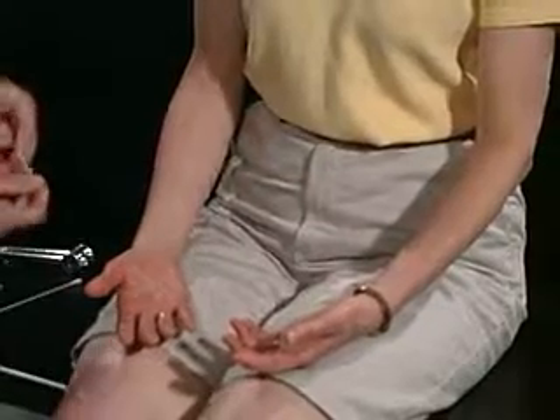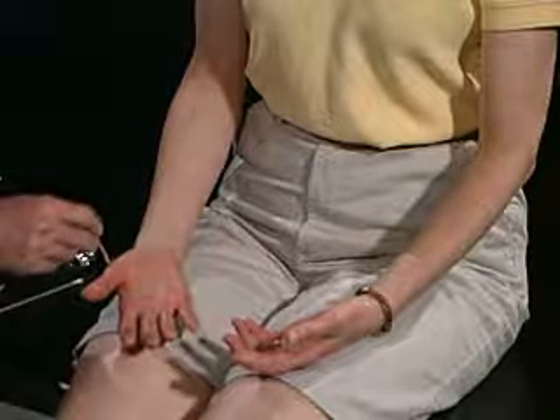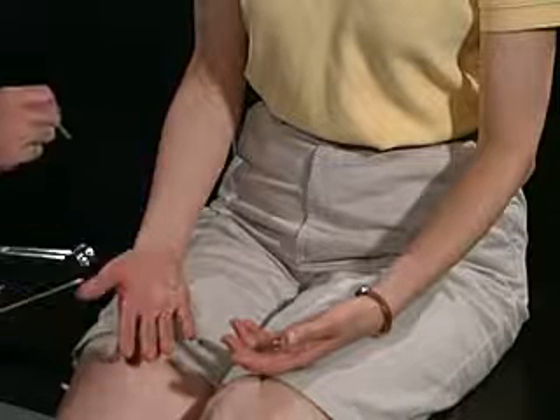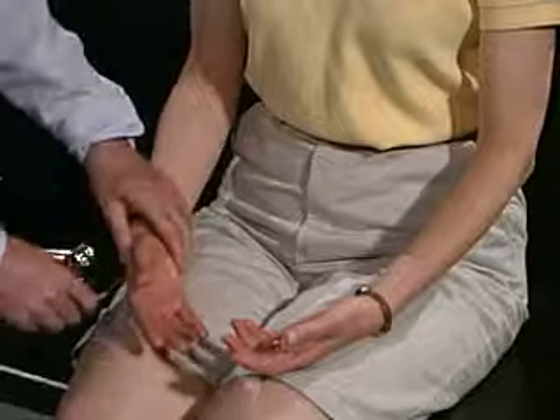We're now going to test, as far as sharp — can you feel that? Is that sharp? Yes. Is this sharp here any different than over here or over here? No. Any difference here versus here versus the back of your hand? No.